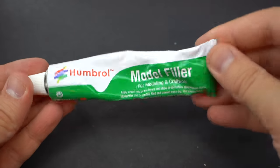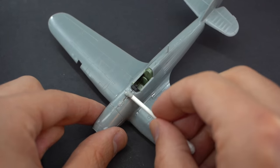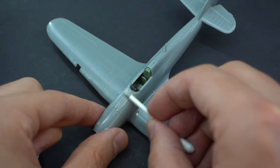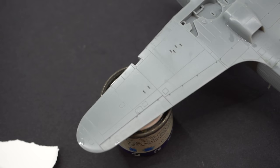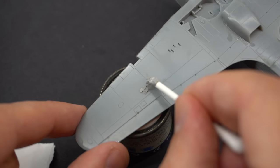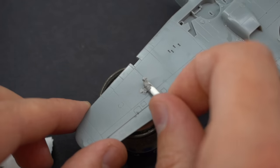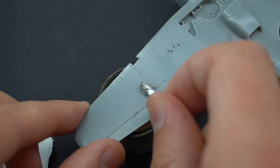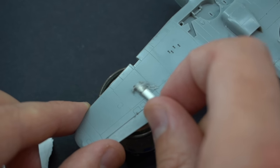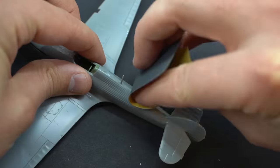Now it's time to use some Humbrol model filler to close up some of the little gaps. There was a noticeable one on the nose so I filled it in and left it to dry. Additionally, there are some ejector gun ports on the bottom of the aircraft which need to be filled in as well. This is mentioned in the instructions - the reason they're there is because this kit actually represents a Mark II Hurricane which had extra machine guns bringing it to a total of 12, whereas a Hurricane Mark I only had eight. These need to be filled in because otherwise it's an incorrect detail.